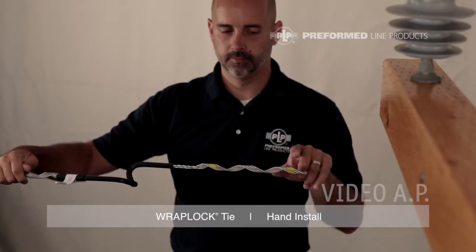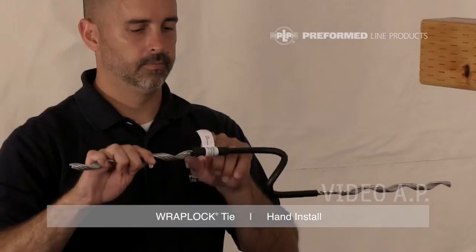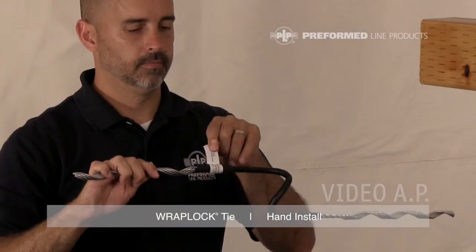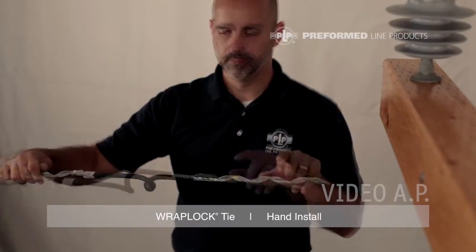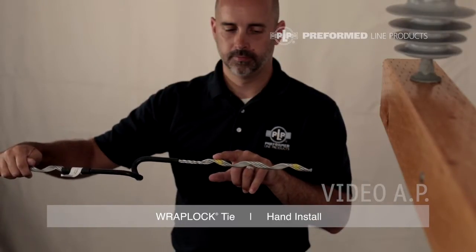Every WrapLock Tie is equipped with at least two color codes: an identification flag and tie tube. The color mark closest to the leg end represents the insulator head designation. The color mark at the tie center represents the conductor range.